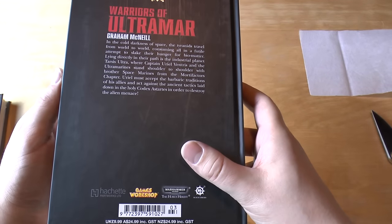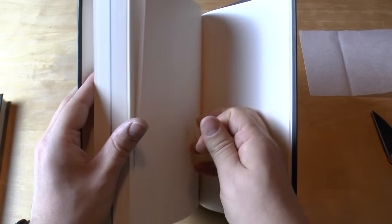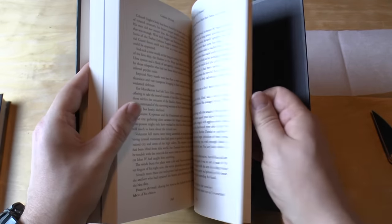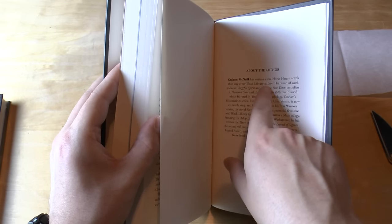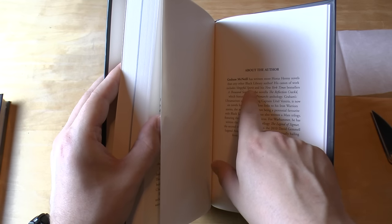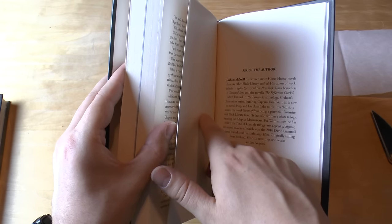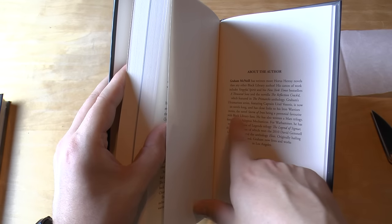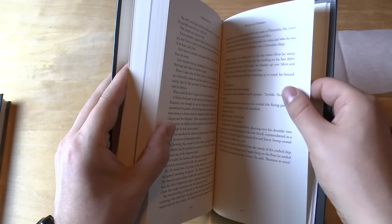This one — I think it's going to be... it says UK £10. There are plenty of spare pages at the back, which is always quite odd. I like a book that has the right amount of pages. It says Graham McNeil has written more Horus Heresy novels than any other Black Library author. Vengeful Spirit, Thousand Sons, and the Primarch Anthology. The Ultramarines series featuring Captain Uriel Ventris is now six novels long, and it has close links to his Iron Warriors stories. Storm of Iron — excellent book, I'd recommend you read that too. So this is 371 pages.